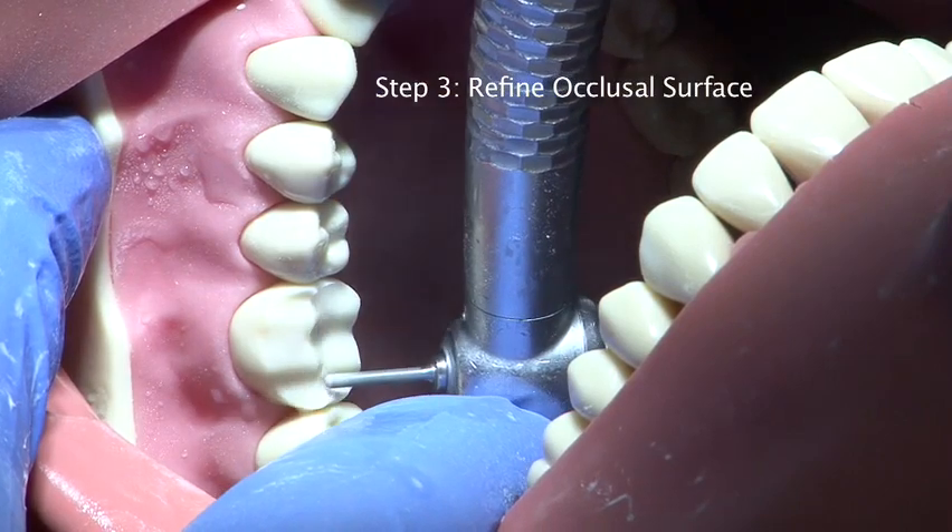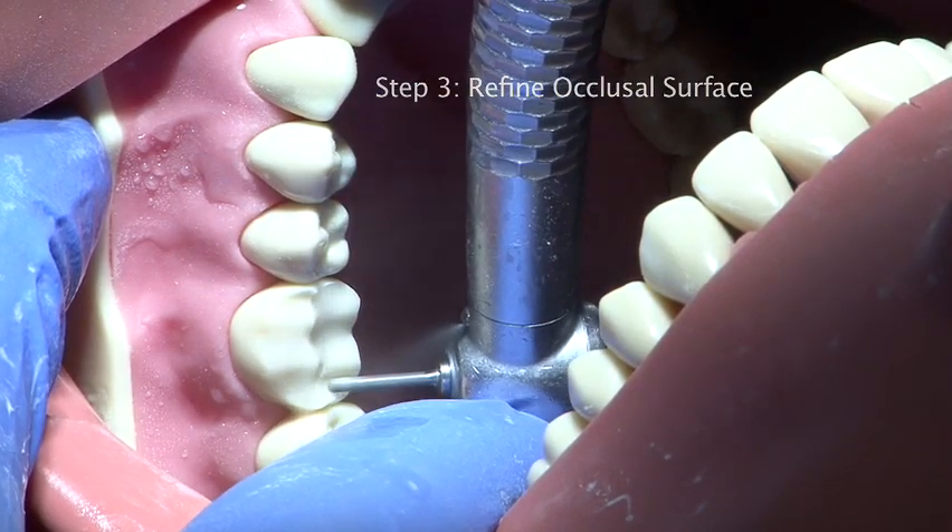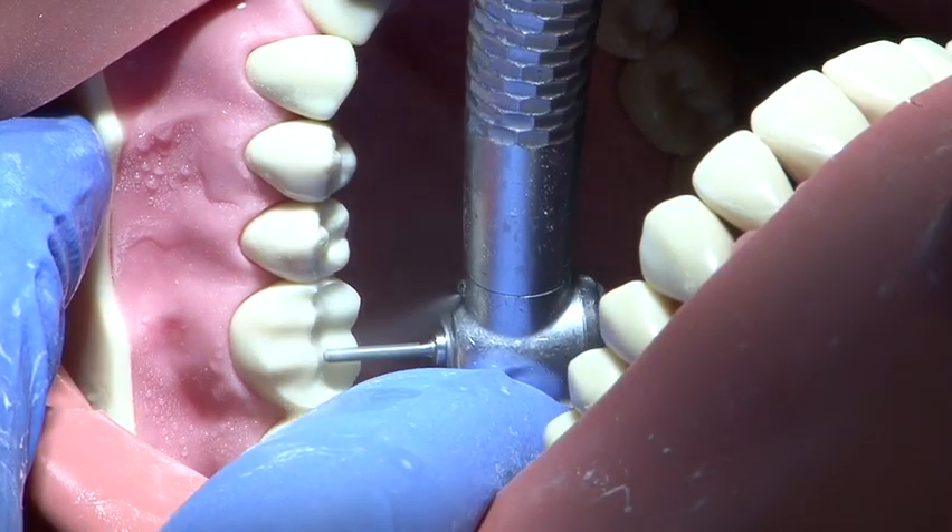Following occlusal reduction, the surface is refined using a fine grit burr.